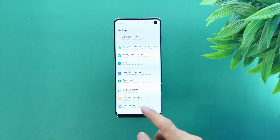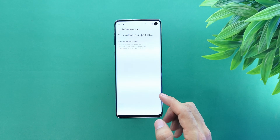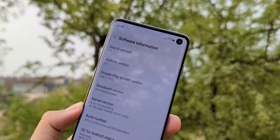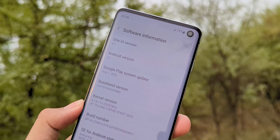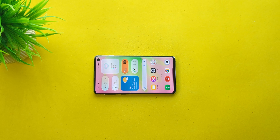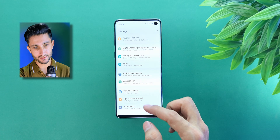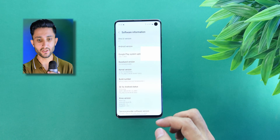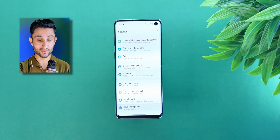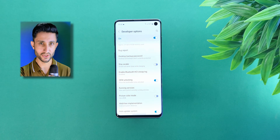First we need to unlock the bootloader. If you're still on stock Android, first check for any software updates — if there's one available, install it. If not, that's fine; you're probably already on One UI 4.1 Android 12, which is the latest official update for the Galaxy S10. Go into Settings, About Phone, Software Information, and tap the build number seven times to unlock developer options. Go back to the main settings, open developer options, and look for OEM unlocking. Enable it. Done.